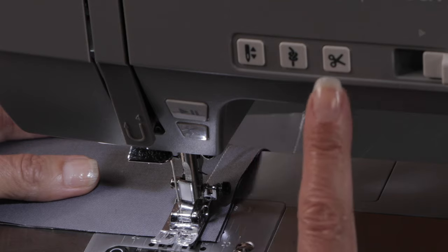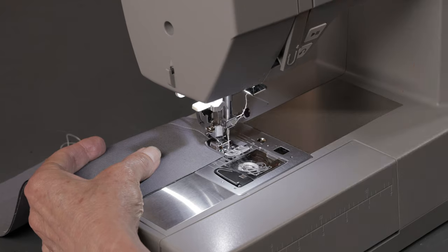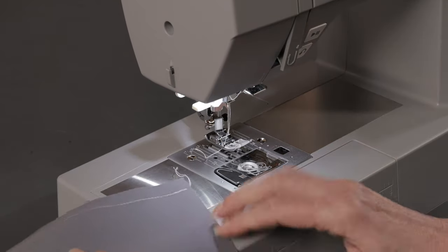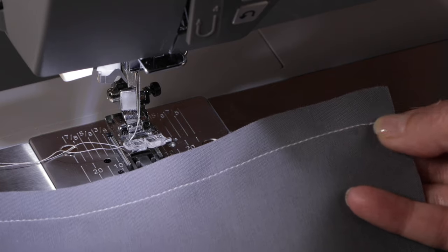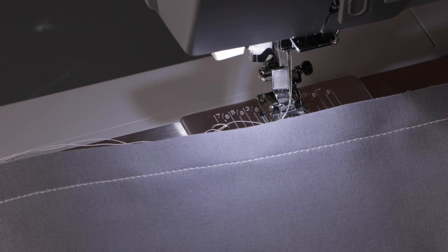Now you can use your thread cutter button to quickly and easily trim your thread tails. It cuts the top and bottom thread both at the same time, which is a great time saver. And there's our seam. We have our securing stitches at the beginning and end so that our seam won't come undone when we continue working on our project.